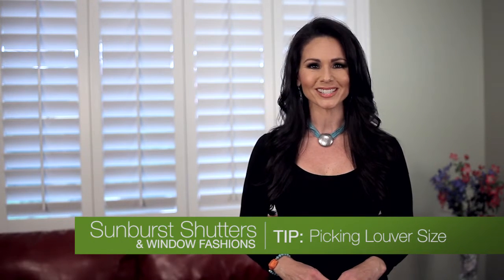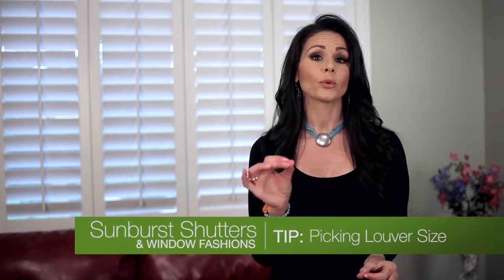Hi, it's Jen with another design tip from Sunburst Shutters and Window Fashions. Today we're helping you pick the right louver size for your shutters. When it comes to louvers, size matters.